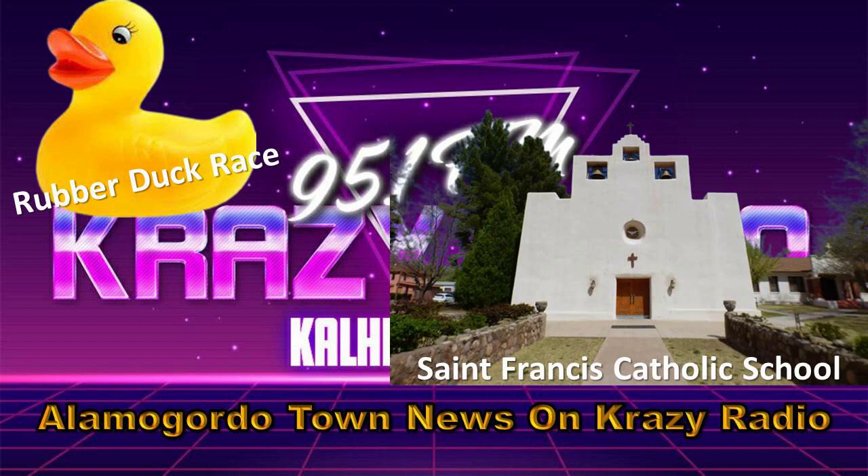All of those ducks go into a bin, and then at the time of the start of the race, they are dumped into the irrigation ditch at the same time, and they're numbered. So you'll know what number your duck is. At the end of the race — just about a two-and-a-half-block segment — the first duck to the finish line wins. There are several heats throughout the day, and then there's a big race at the end with all of the ducks in it.